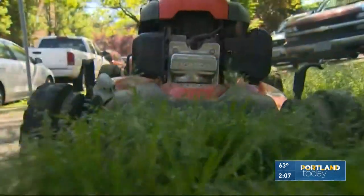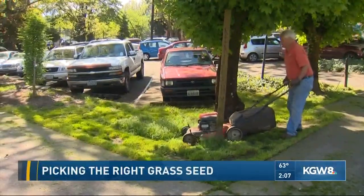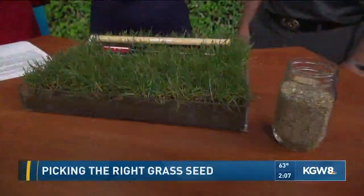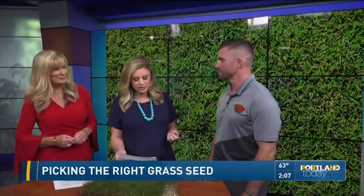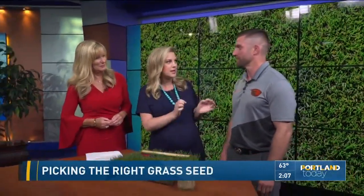If your weekend plans include getting outside and working on the lawn, we have some expert advice this afternoon from a researcher at Oregon State University. Alec Kovaleski has some help for those of you who have thin or bare patches in the lawn. Maybe you need to think about reseeding a little bit. You're going to talk about this because you're a turf grass specialist — tell us exactly how do you go about picking the right kind of seed?